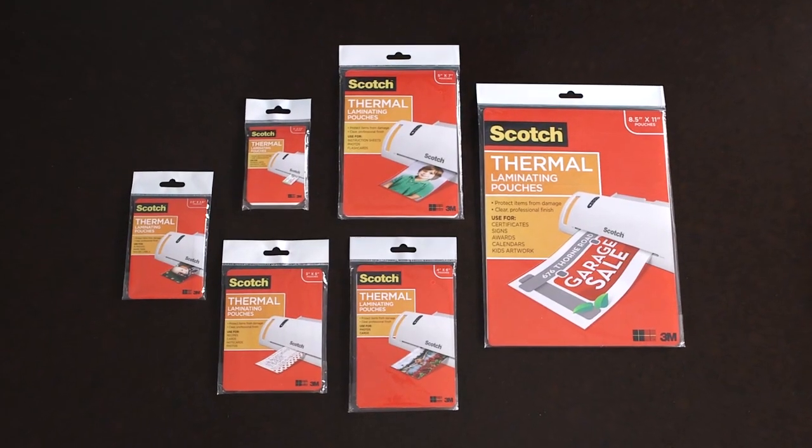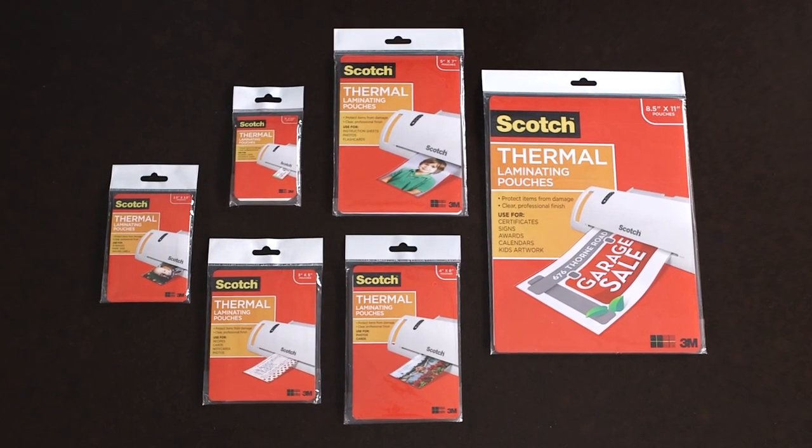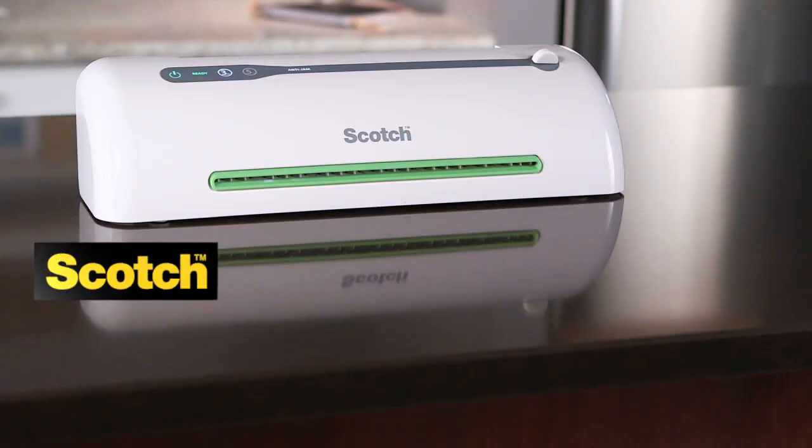From photos, to recipes, to kids' artwork, there's a thermal laminating pouch to suit your project. Scotch. Make amazing.